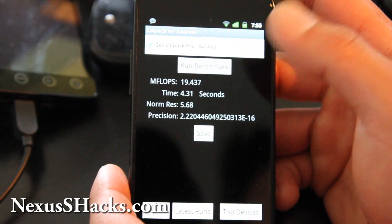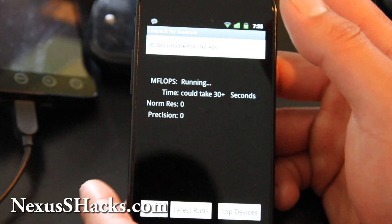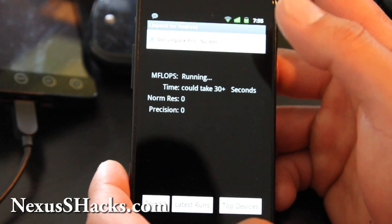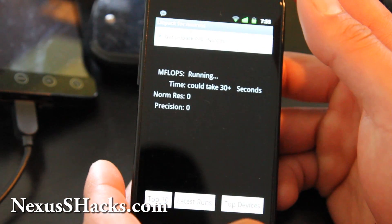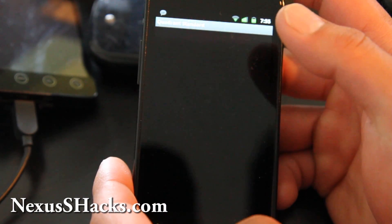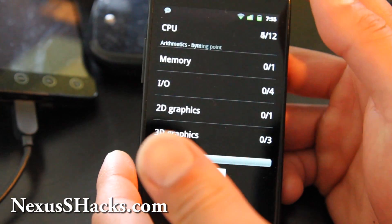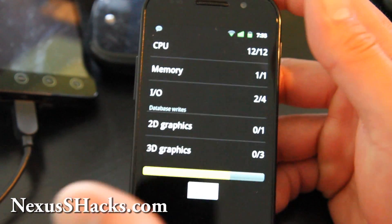It's not the fastest ROM out there, but not bad at all. I'm going to be reviewing a whole bunch of other ROMs and I'll have almost like a chart or review of which one is the best. I can also run the Quadrant benchmark for you.